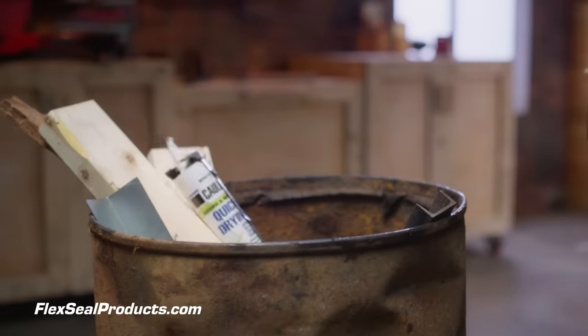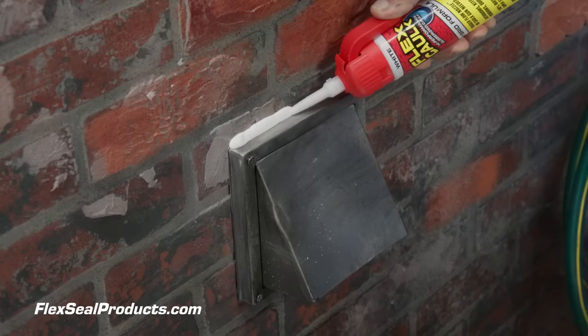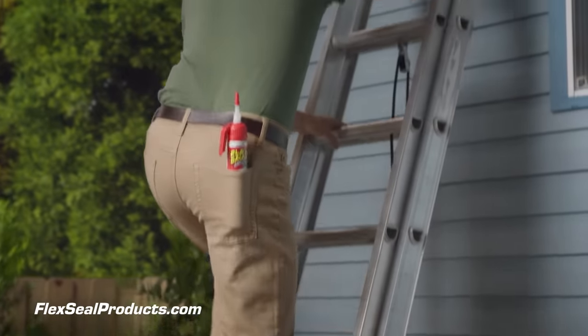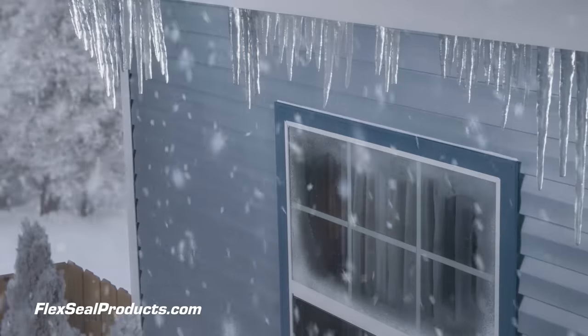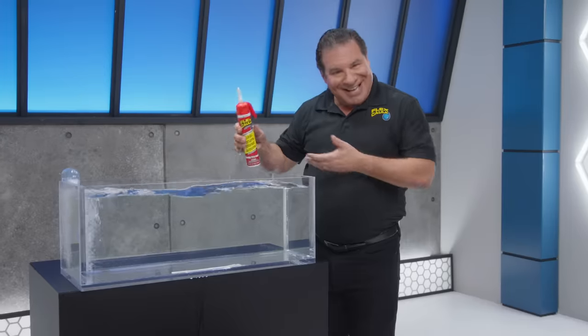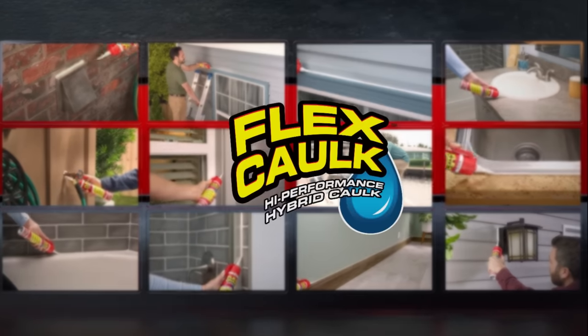And when ordinary caulks dry out, they get thrown out. But our snap-and-save cap helps prevent the caulk from drying out, so you can use it again and again — there's absolutely no waste. Flex Caulk is lightweight and portable. You can take it anywhere. It won't shrink or crack and lasts for years, even in the toughest conditions. Flex Caulk has incredible adhesion and bonds to all types of surfaces. It even works underwater. Indoors or outdoors, any job big or small, with Flex Caulk you can do them all.